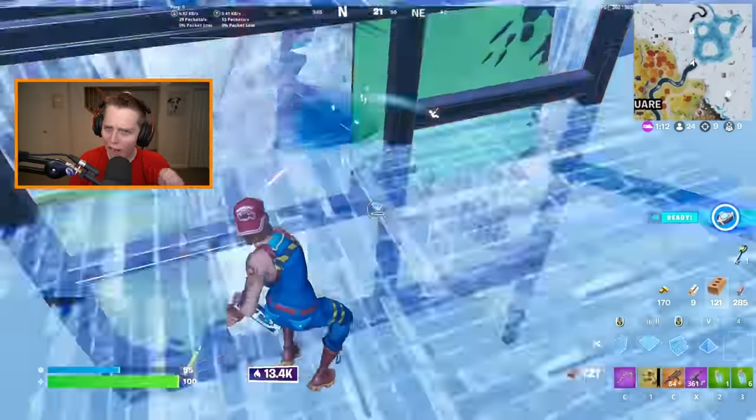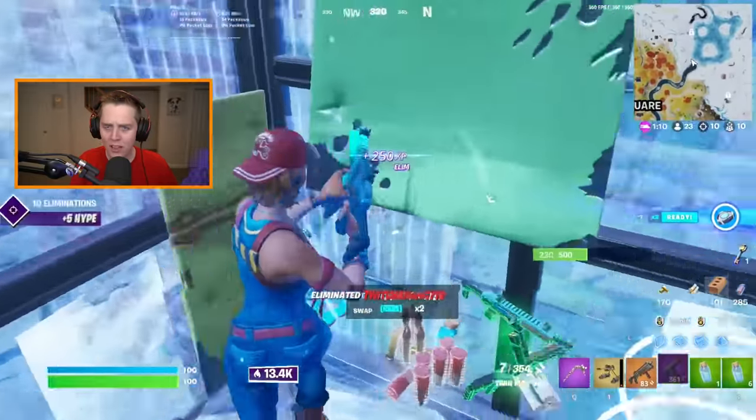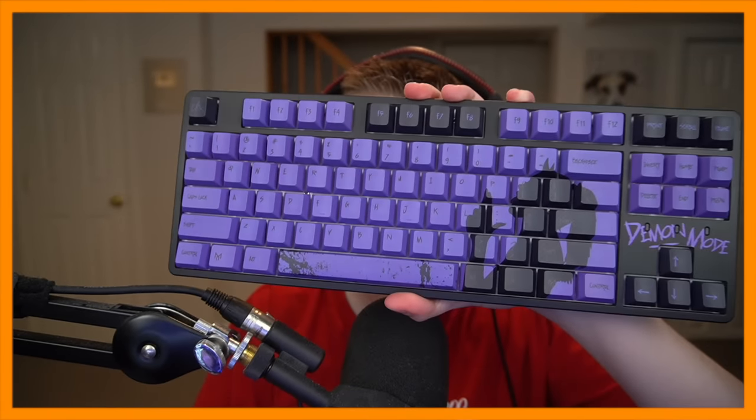Hey guys, so for this video I'm going to be trying out as well as reviewing the new Klix 80% Demon Mode Keyboard.